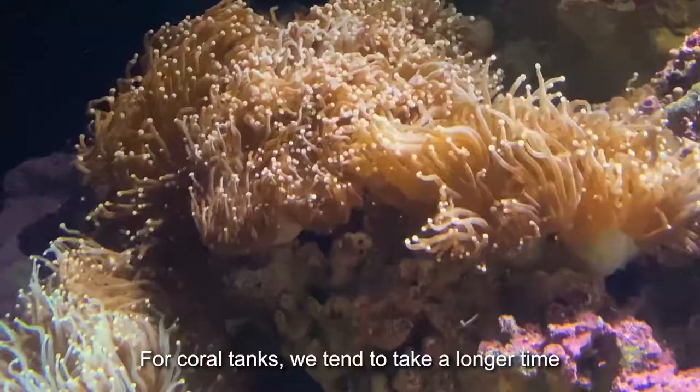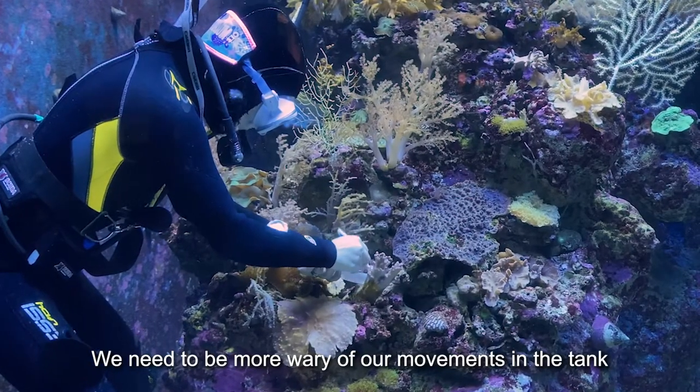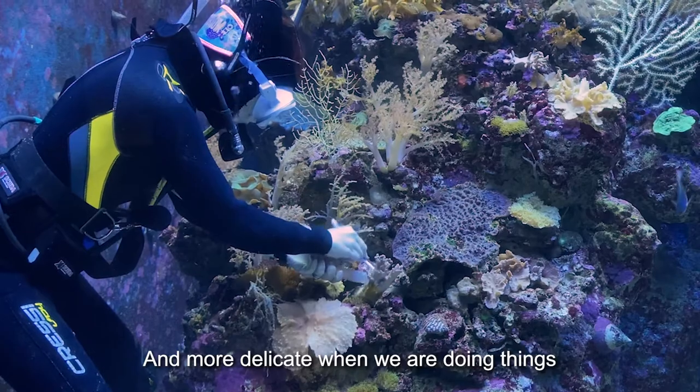For our team, the aquarists usually take a bit longer due to the movements inside those areas needing to be a bit more wary. We need to be a bit more delicate when we are doing things.